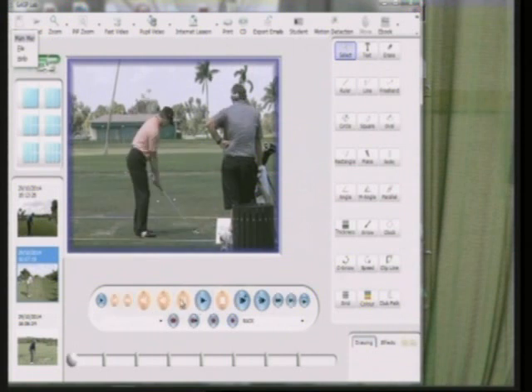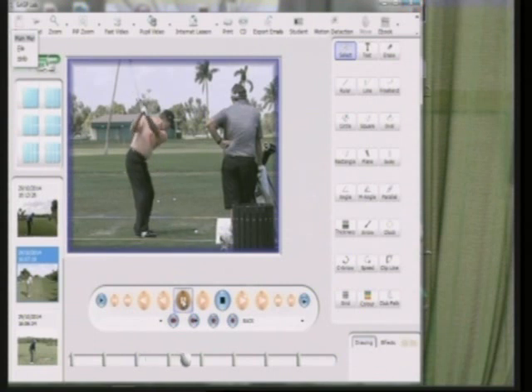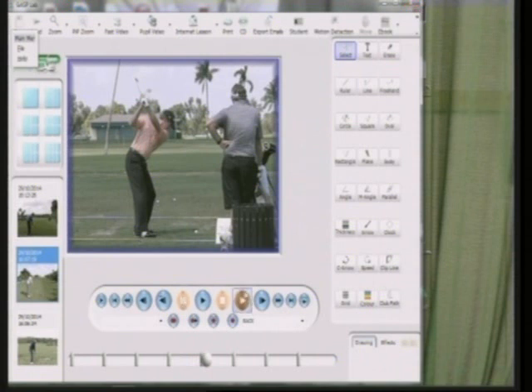So closing the face isn't a major problem. The average pro golfer would have the face square or closed, never open. They don't want their wrists having to roll over to hit the ball straight. Slightly closed works fine.